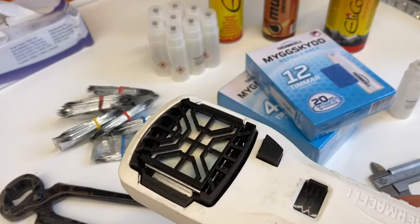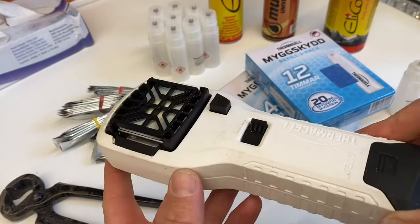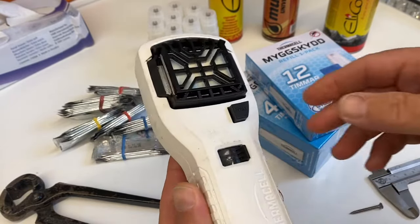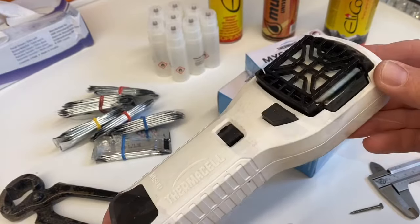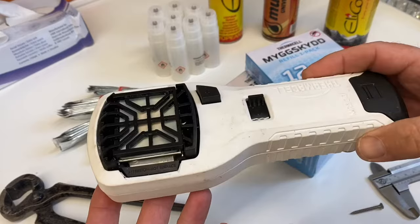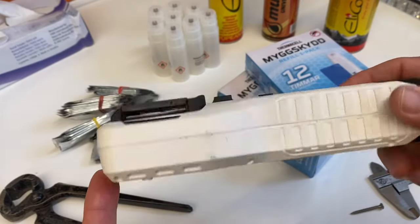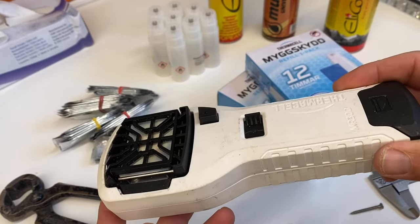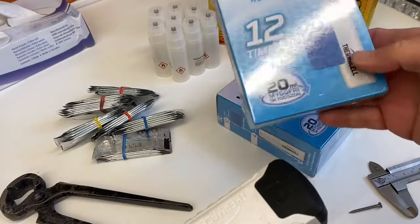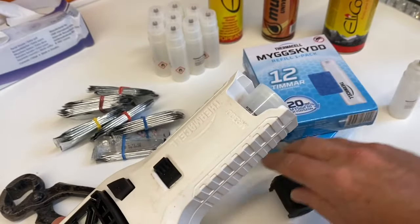All right guys, some of you have seen the video where I field test this unit in the most mosquito-infested swamp in the entire northern Scandinavian region. And maybe you went and bought one as well. I think you've probably been very pleased with its performance, but you've probably been struck by the fact that the cartridges you need to refill this unit are very expensive.